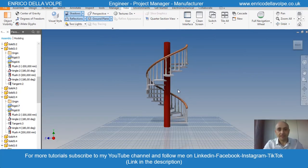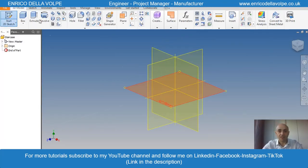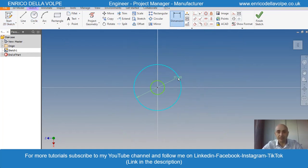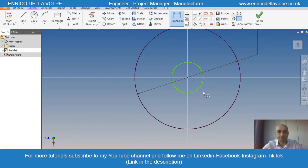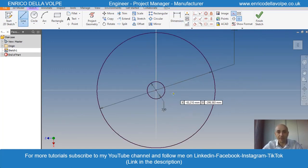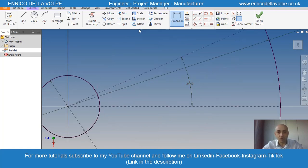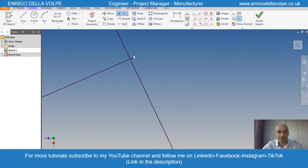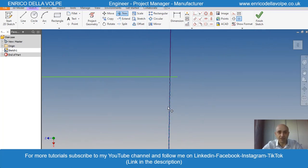Select the top plane, then sketch two circles. The external one is 2000mm, the internal one 300mm. Take a construction line and fix to the geometry. Distance each other is 24 degrees. Make an offset — it will be the nosing of the tread. Clean up with the trim command and fix the geometry.